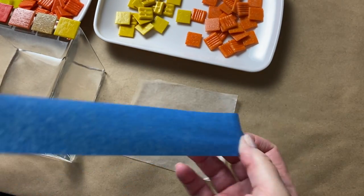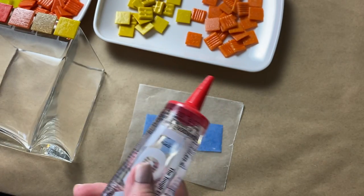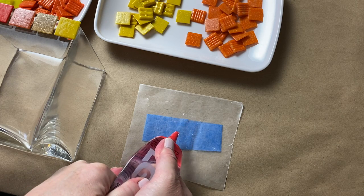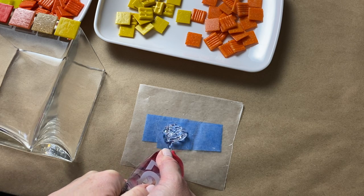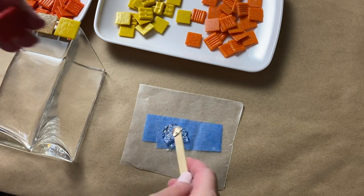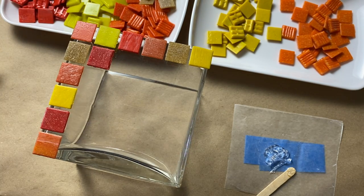Once I decided on the tile placement, I taped down a piece of wax paper to my work table. The reason for the wax paper is that I like to squeeze out Lexel onto it and butter the back of each piece of tessera with the adhesive. This keeps the tip of my Lexel tube clear and clean, and keeps air out so it won't dry up as fast. I work with a small amount of adhesive at a time, which keeps the Lexel smooth and easy to work with. I got to work tiling, alternating colors so no two tiles of the same exact color were next to each other.